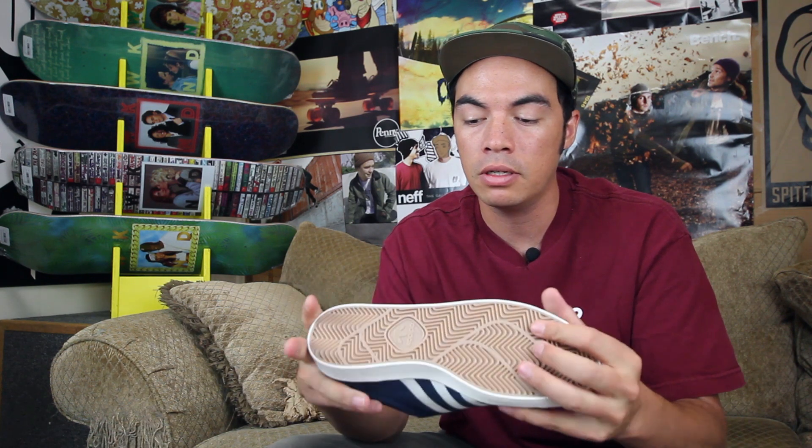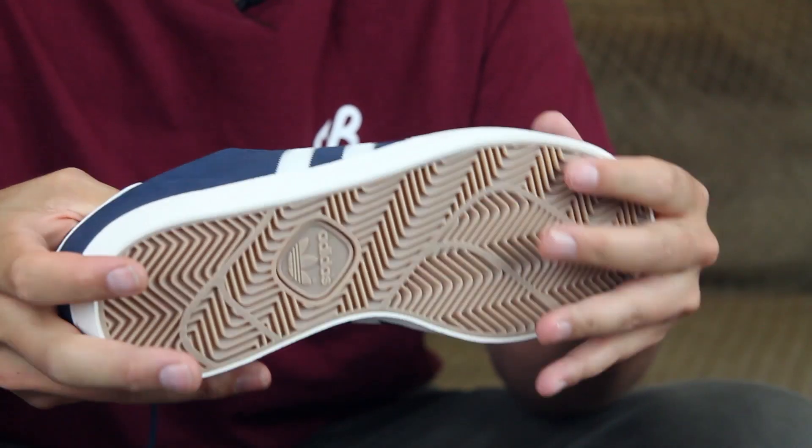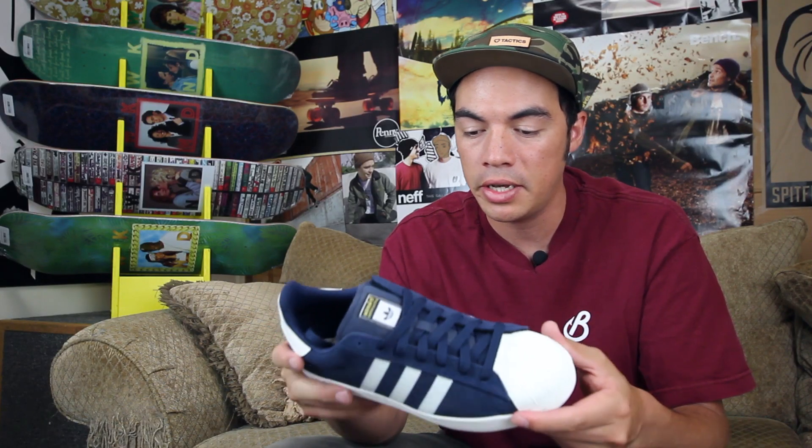Classic style Volk. Vector traction outsole — superior grip, precise board control, all that good stuff.